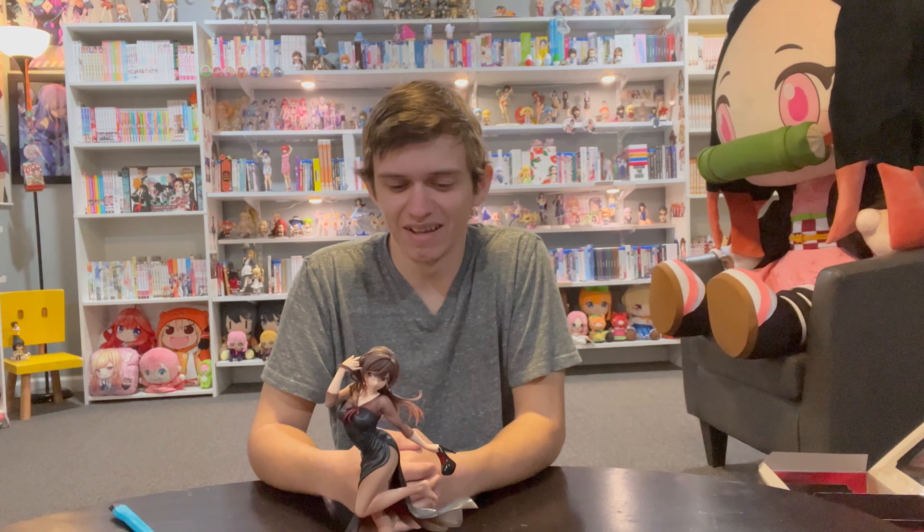It kind of takes away from it in my opinion. I acknowledge this does happen at events — we had this at the Oscars, so maybe. But as for whether I want that in my anime figures? I don't care. It's fine.